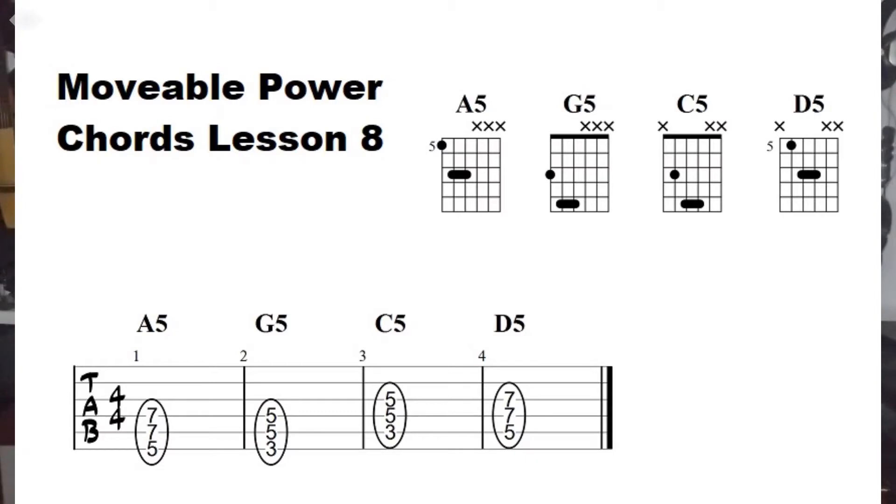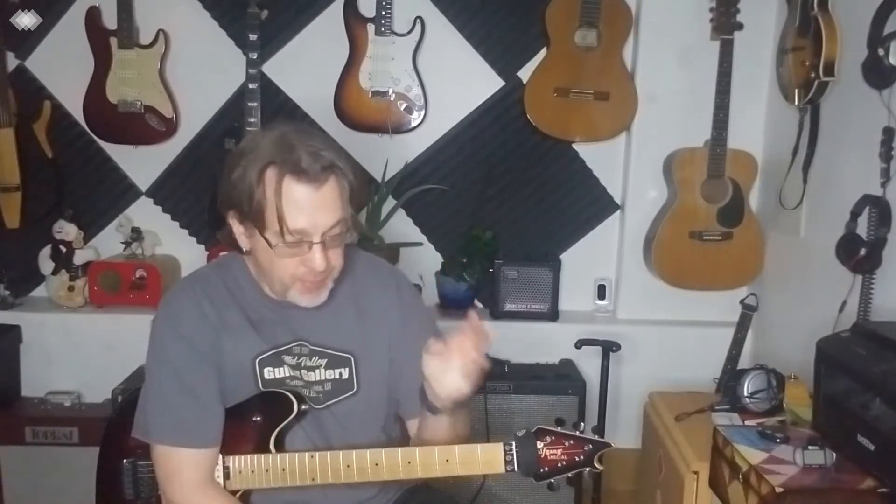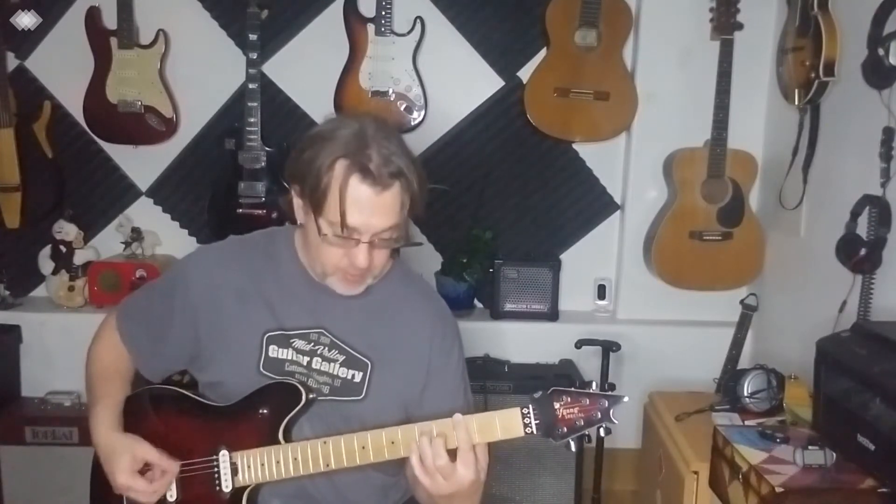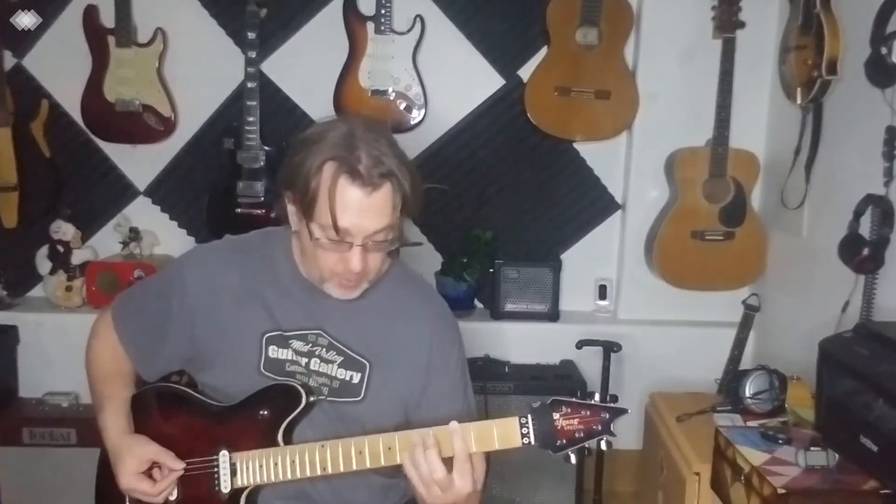Okay, movable power chords — you use just two fingers, sometimes three. The third finger is optional. You can do this with two fingers, four to three, or sometimes bar.